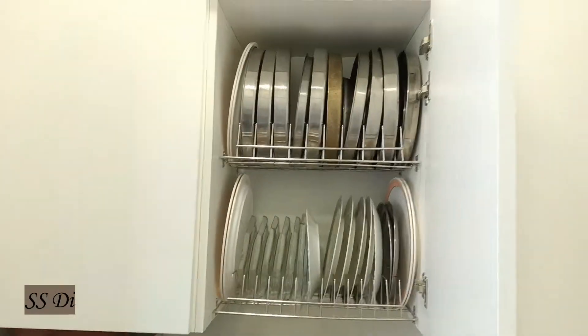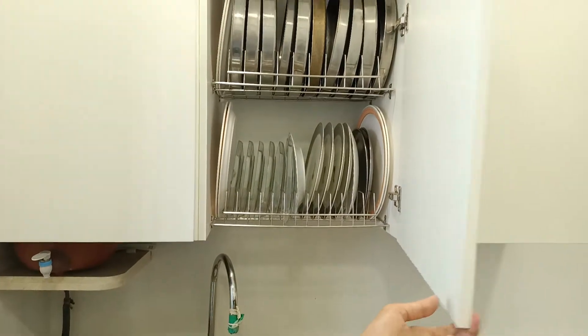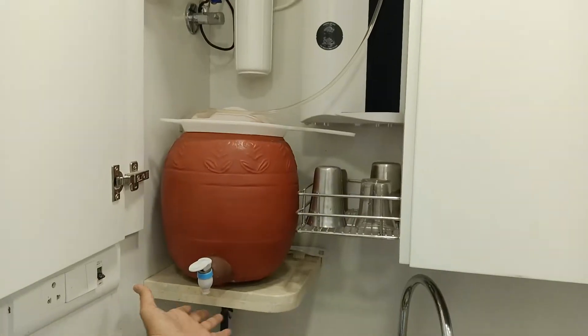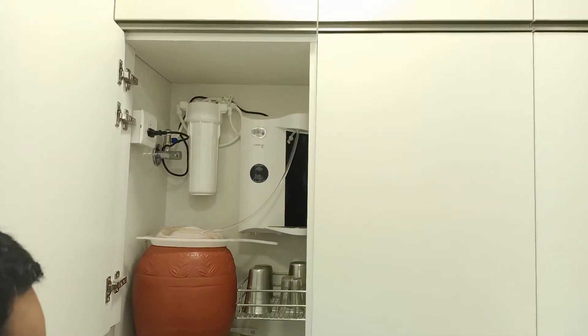This is the dish rack, and the water directly drains into the sink. This is the aqua guard unit along with your matka, and it is given a shelf here, so any dripping directly enters the drain.